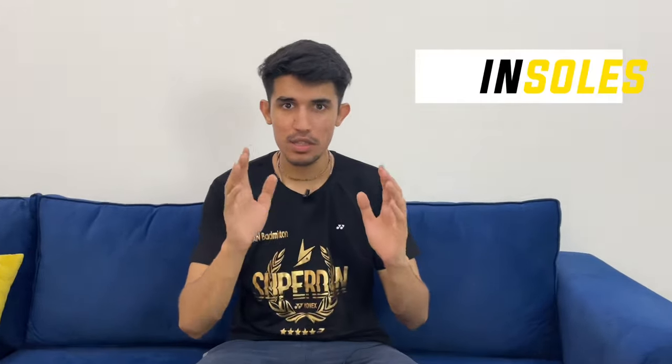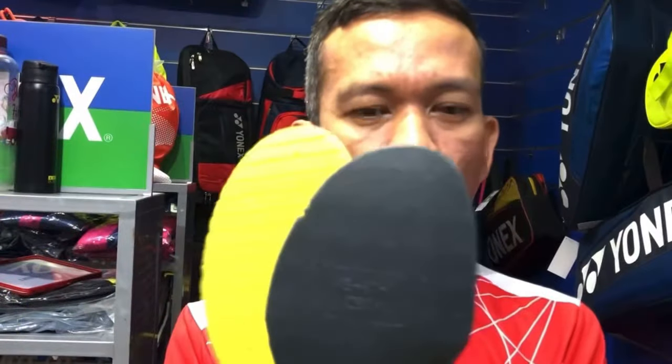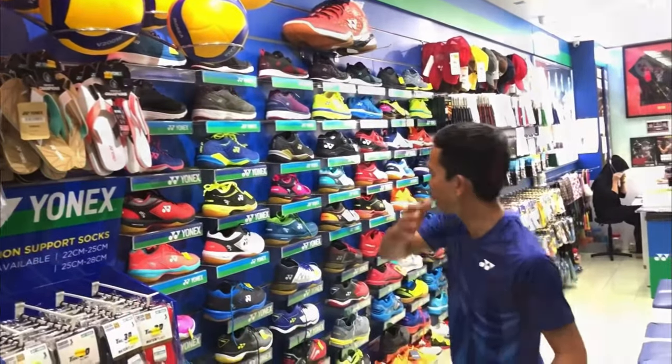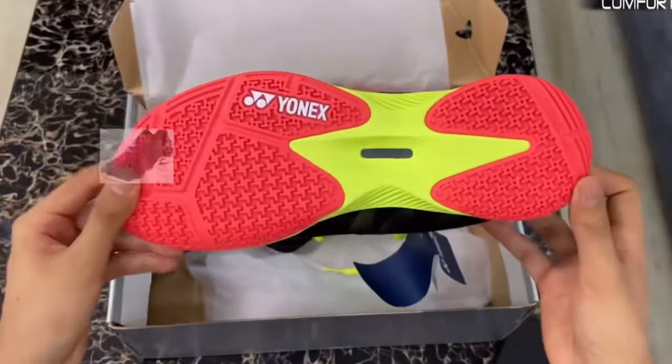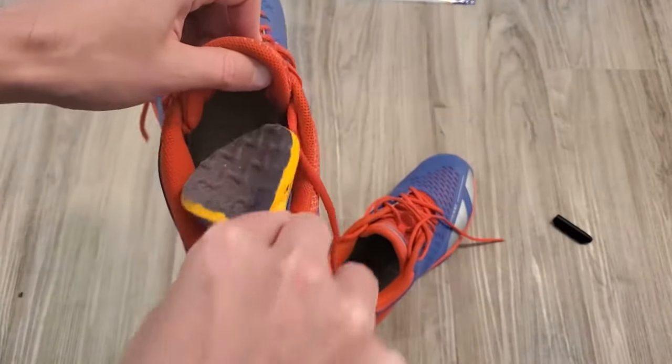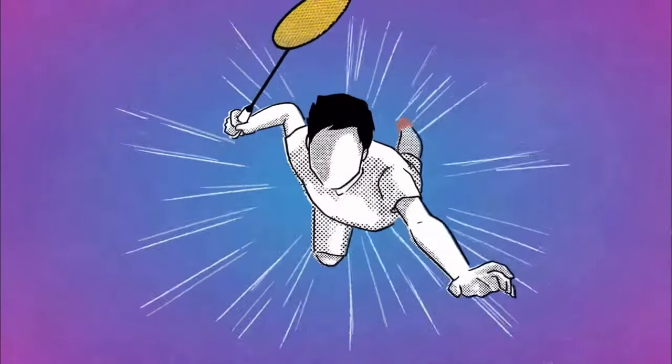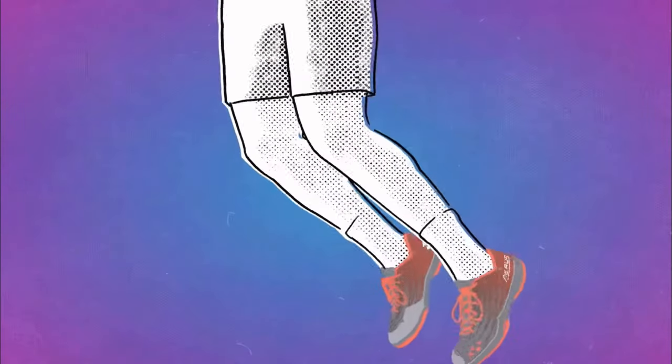Our first equipment is insoles. Insoles look like this — this is your insoles. If you purchase any new shoes, after four or five months you notice that your insoles are absolutely flattened. They can make a big difference in your badminton game. Good insoles can provide you better cushioning and support for your feet.